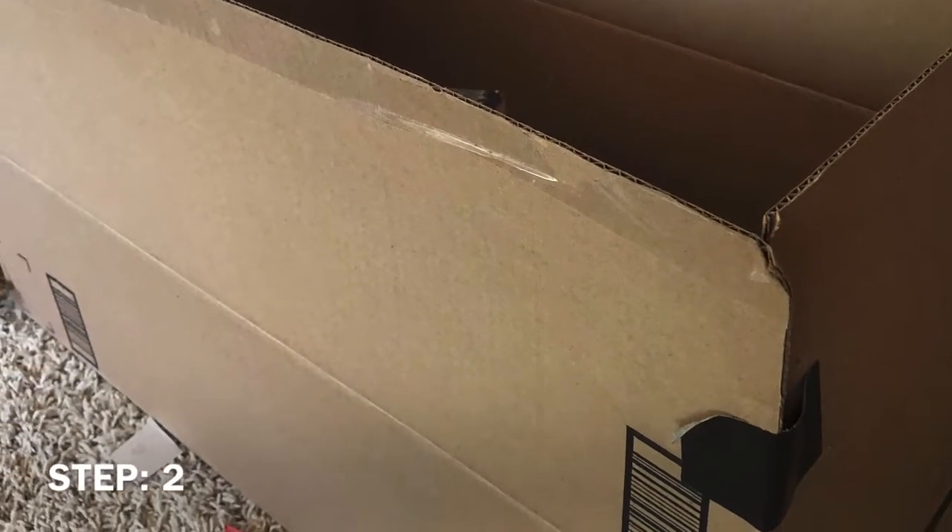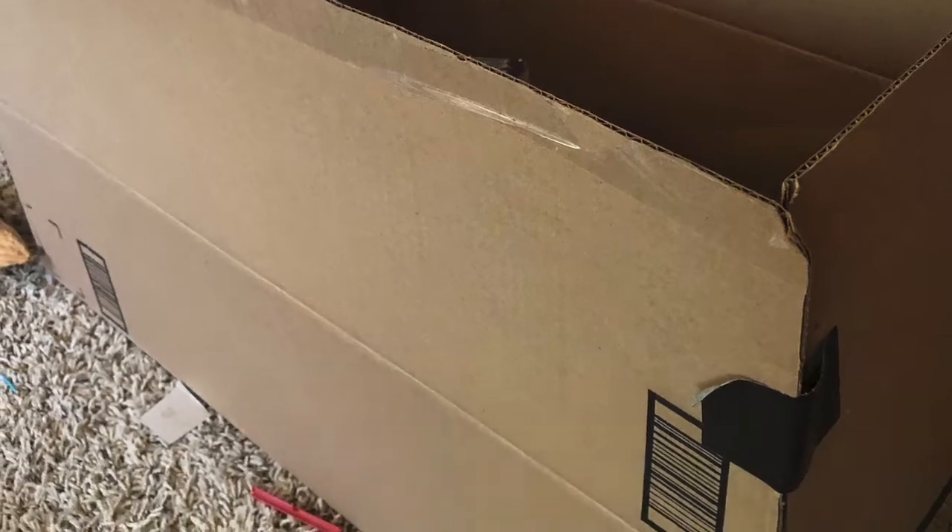Step 2: Find a large cardboard box. Step 3: Put some things in the box to entertain your hamster. Make sure some are almost out of reach.